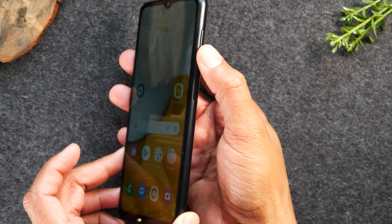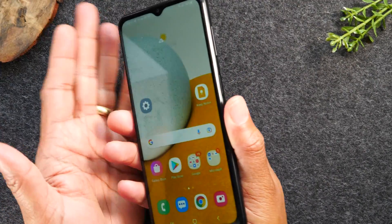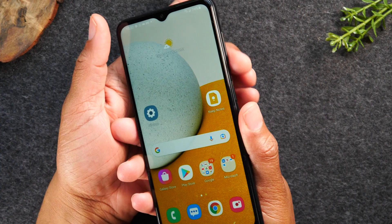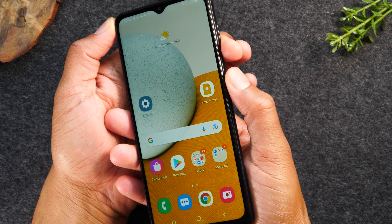Let's go ahead and try it. I find the easiest way to hold the phone is just bringing your left hand around, holding the volume down button, and then holding the power button with your thumb.